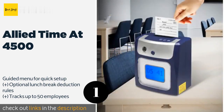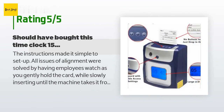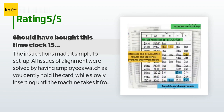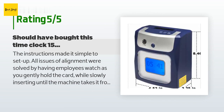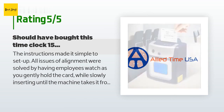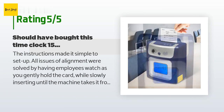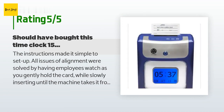This product is available on Amazon for $215. There are 224 customer reviews and the average rating is 4.4 stars. A customer said: the instructions made it simple to set up. All issues of alignment were solved by having employees watch as you gently hold the card while slowly inserting until the machine takes it from your hand. It processes, and once finished, the card is returned by the machine.